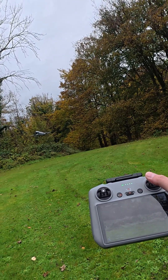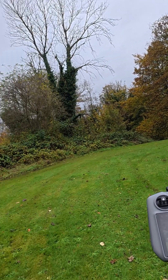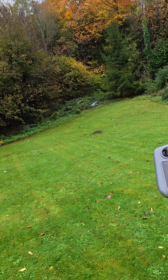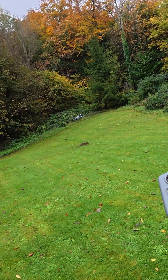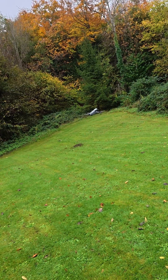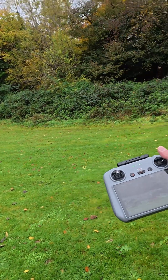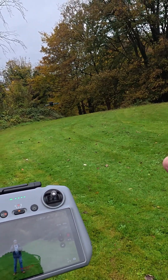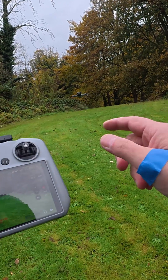Let's try sideways. Let's try again. Lower the drone a little bit. Now what we're gonna do — let's try the brake.